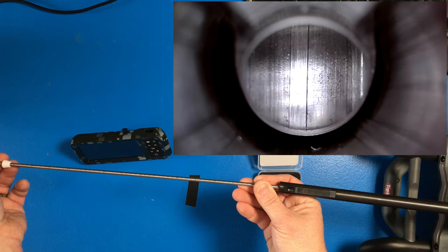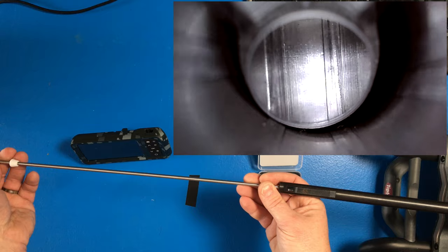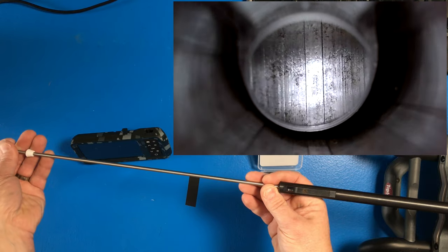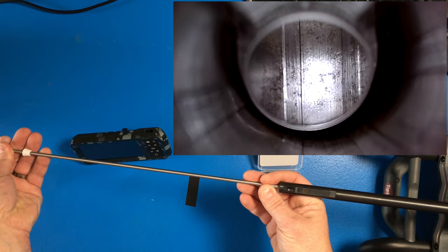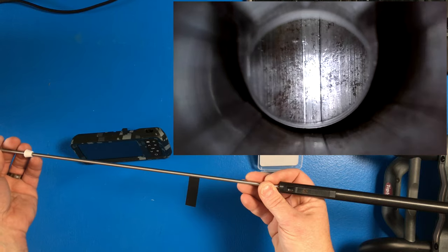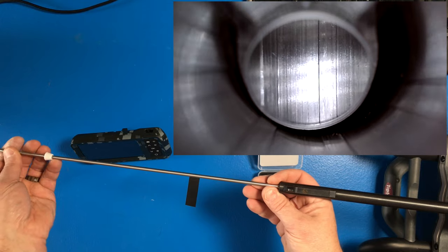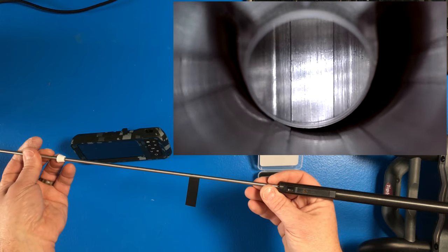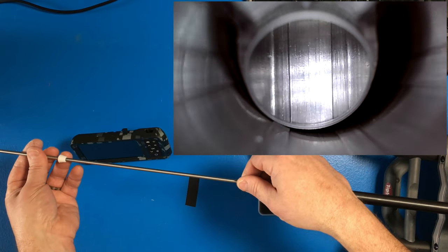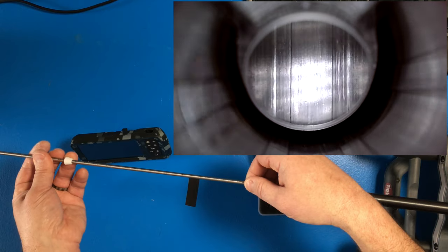And right there there's a little bit of pitting. Let's go a little deeper into the bore — I did bore scope this earlier so I know that there's pitting in here. And right there is a good amount of pitting in that barrel. It's not bad; this thing's still safe to shoot, especially being a .22. But it's definitely something I'm going to have to take care of to allow this barrel to get the most amount of life out of it.